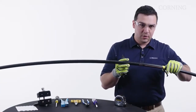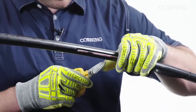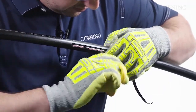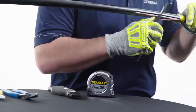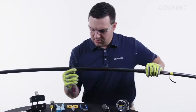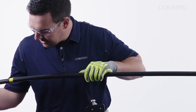Now that we've shaved to get access to our rip cords, we're going to go ahead and cut our rip cords so we can pull them the length of our mid-span. We're going to grab our screwdriver with friction tape to pull our rip cords down the length of the access, pulling just past our tape mark.